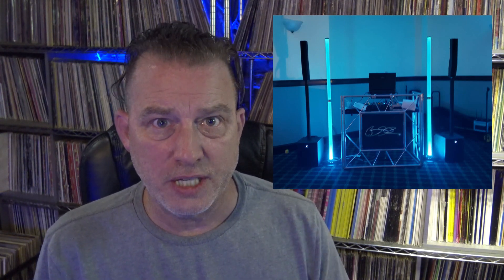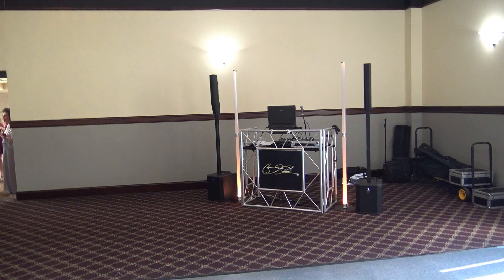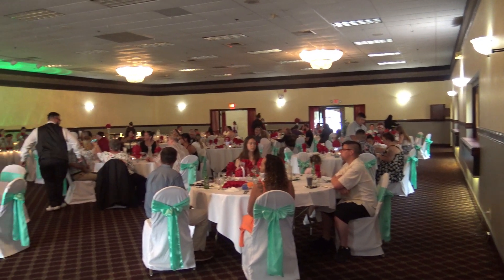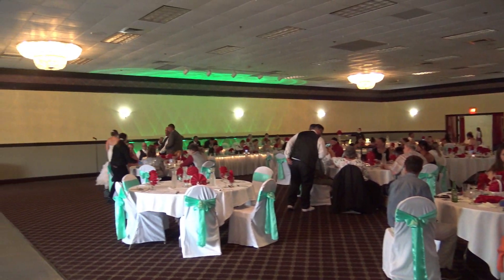This weekend, not only did I do my first wedding of the season, but I was also able to take out the ElectroVoice Evolve 30Ms for the first time. This was a room that had a capacity for 200 people, but seeing how we're under restrictions right now, they only had about 80 people for dinner, and then later on for dancing, there was probably closer to 60.